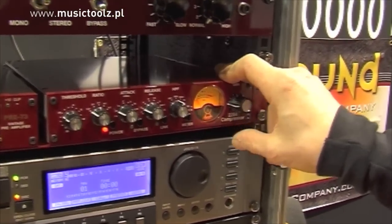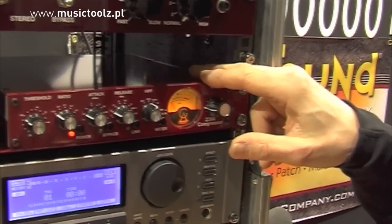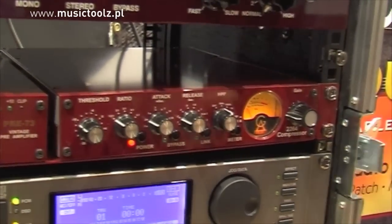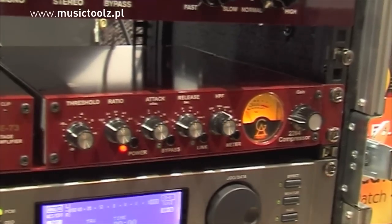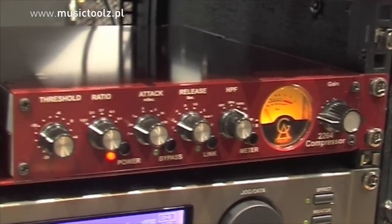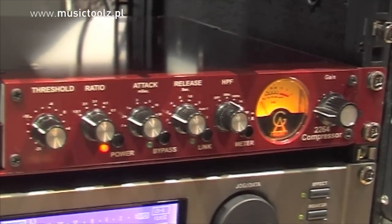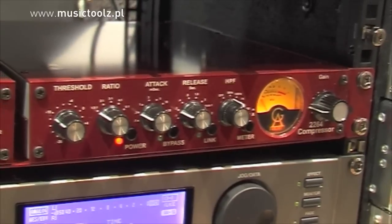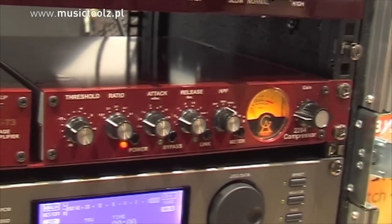These compressors have a very specific sound. One of the reasons is that they use a special circuit element for controlling the gain, and that element is a diode bridge — four diodes connected in a bridge — which is used for regulating the gain and thereby allowing you to do compression.